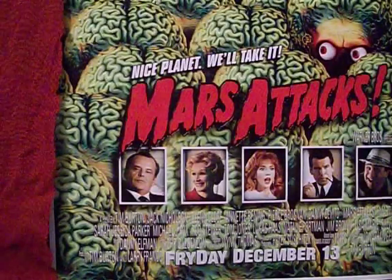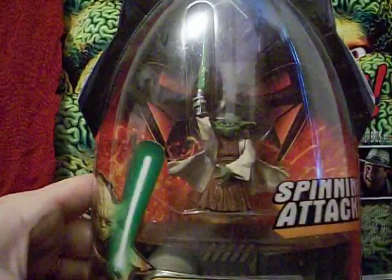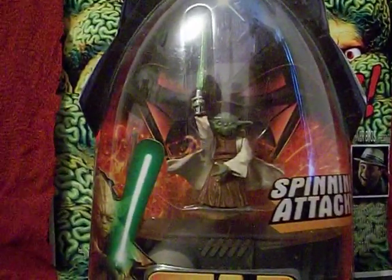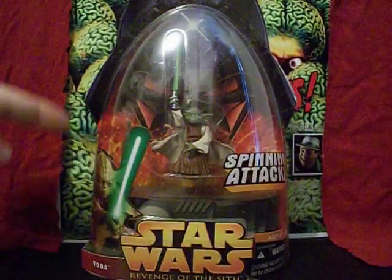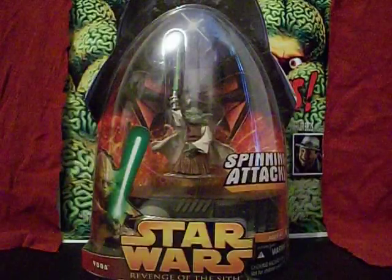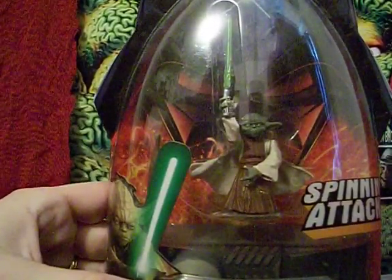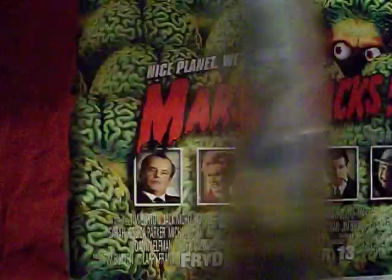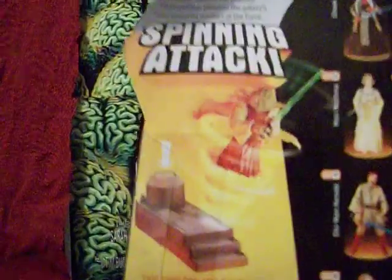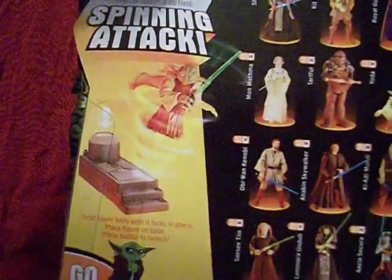That's Clone Wars Yoda. That leads us to Revenge of the Sith. Here's Revenge of the Sith Yoda — he's got a spinning attack. All the Revenge of the Sith figures were on this kind of backer board with a bubble plastic overlay featuring Vader's face and the lava of Mustafar. He's holding his lightsaber straight up in the air — very movie poster-like. His cloak is flaying out behind him. On the back there's a description of his spinning attack: you wind him into the base, push a button, and he'll spring out. Probably just land flat on his face and look like an idiot, but there you go.